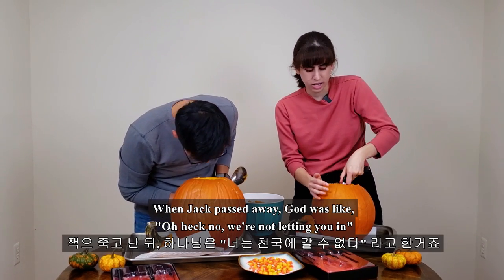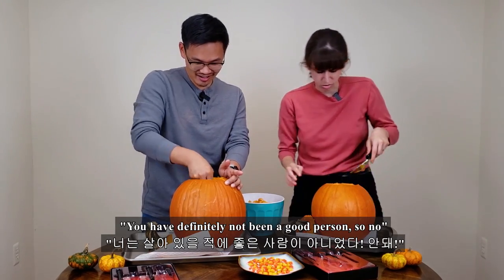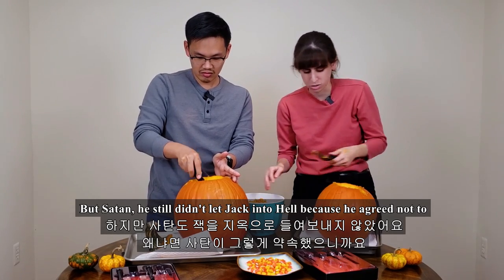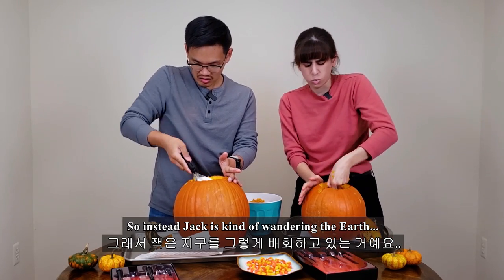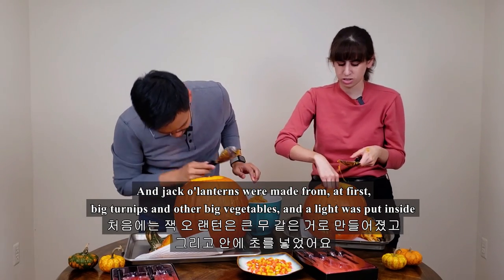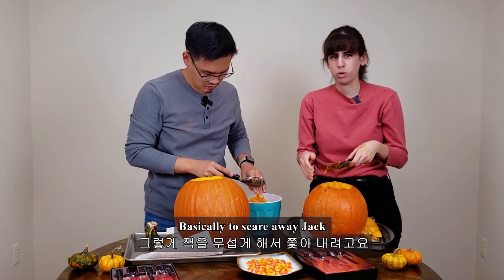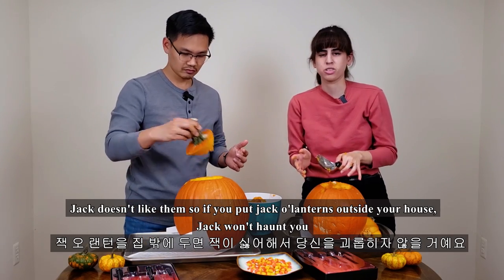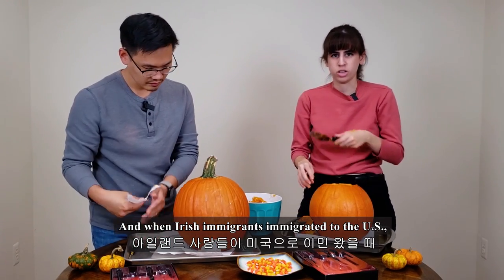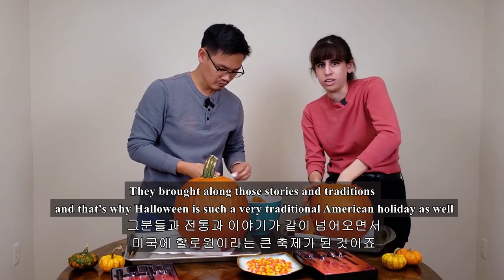So when Jack passed away, God was like, 'Oh heck no, we're not letting you in — you have definitely not been a good person.' But Satan still didn't let Jack into hell because he agreed not to. So Jack is kind of wandering the earth. Jack-o-lanterns were made at first from big turnips and other big vegetables, and the light was put inside basically to scare away Jack. Jack doesn't like them, so if you put jack-o'-lanterns outside your house, Jack won't haunt you. That's a legend from Ireland. When Irish immigrants came to the US, they brought along those stories and traditions, and that's why Halloween is such a traditional American holiday, including jack-o'-lanterns.